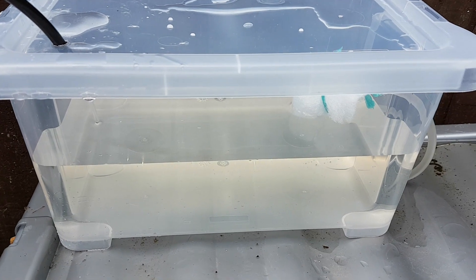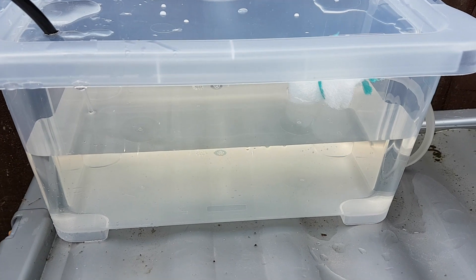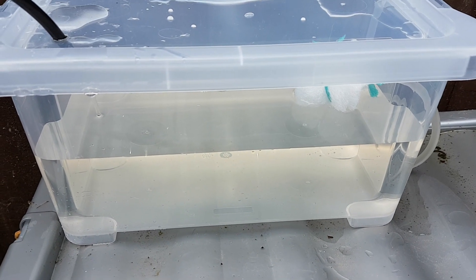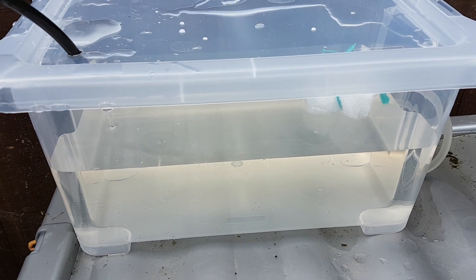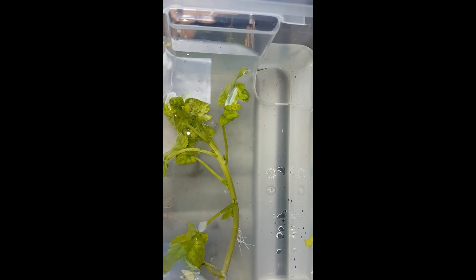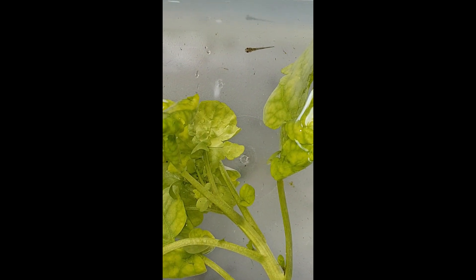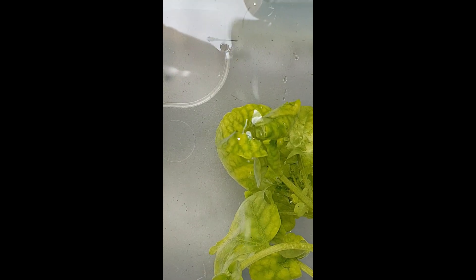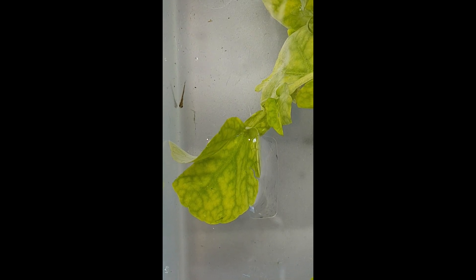I've got loads of vinegar eels still, which are the smallest micro worm. He'll be fed on just that because they're small enough, and being in a small tank they're not going to be far away from him, and nothing else is going to eat them. There he is in his temporary home. Right, better put some vinegar eels in there with him — so I'm power feeding.